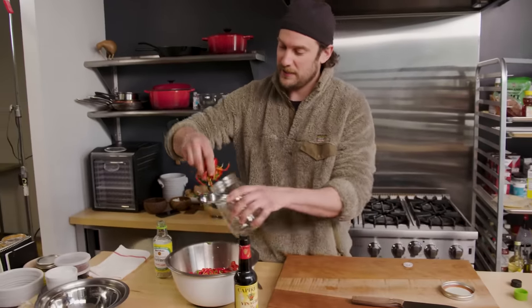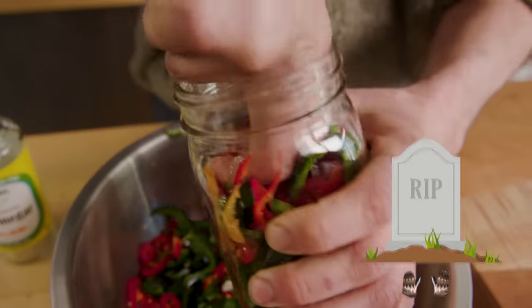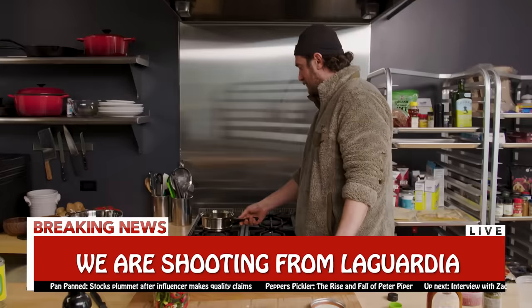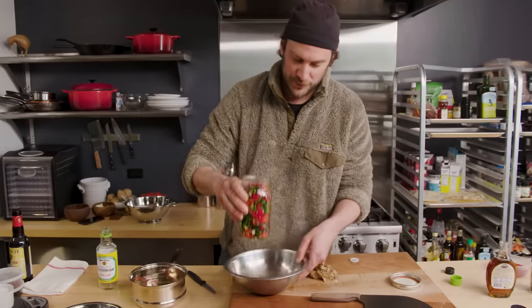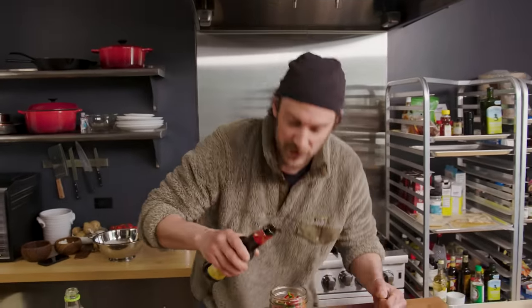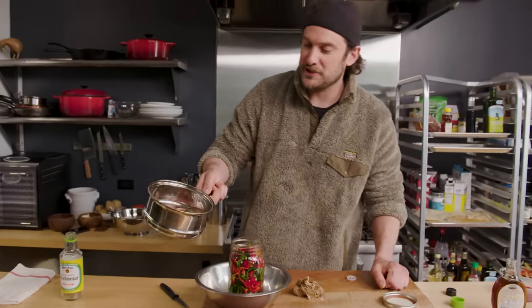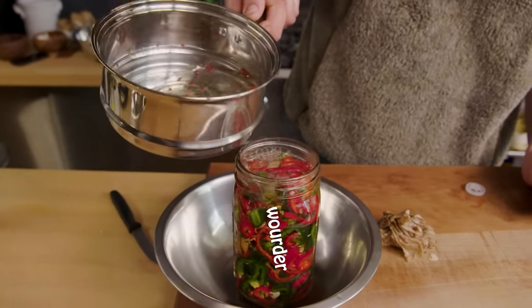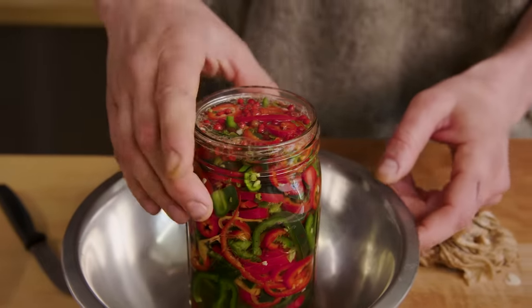Now we're gonna pack as much as we can into the jar. If you're a glove person, go ahead and put some gloves on right here. We got them all in. I'm gonna do this over a bowl because I can make a little bit of a mess sometimes. Just a small little plug of sherry vinegar. And then to our mixture — which is oregano, pink peppercorn, one bottle of rice vinegar, a little bit of water, and some maple syrup. Oh, it's like Christmas in a jar, bud. Spicy Christmas in a jar. I didn't spill a drop.